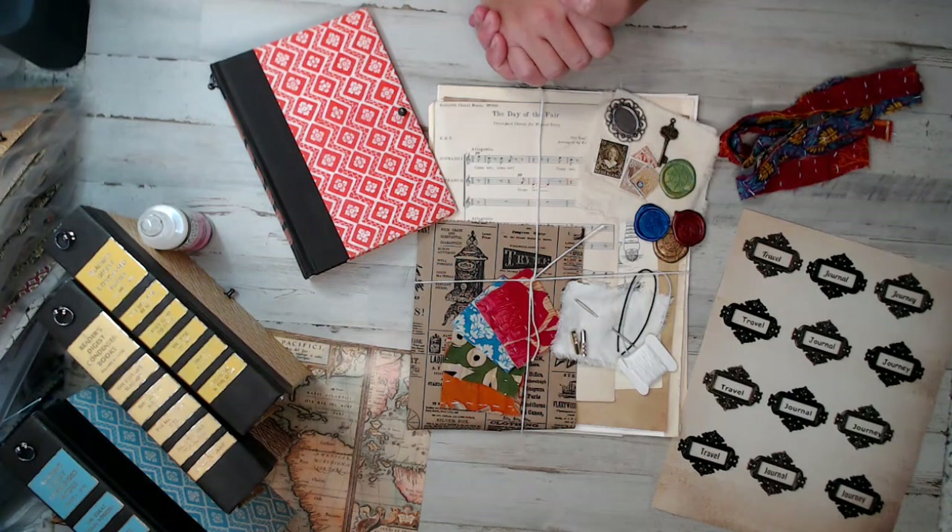The Reader's Digest Travelers Junk Journal Kits. My main goal for this kit was for those who are new at junk journaling — this is an easy way to get started. Or for the experienced junk journaler or artist, this will provide a convenient pack to quickly grab to create a journal for whatever reason, for yourself or for your shop.